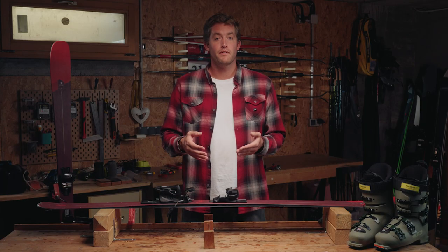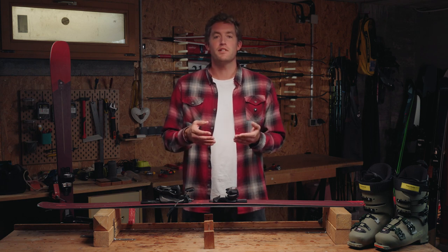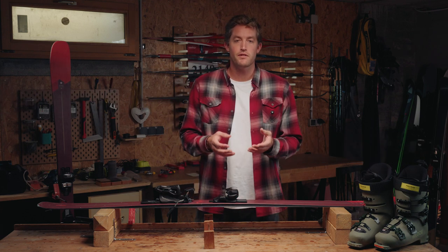Adjusting your ski binding is very important because if you are not tight enough, at the slightest bump you risk to lose your skis. On the opposite, if the bindings are too tight and you fall, you risk to hurt yourself. So adjusting your binding is essential for your safety.